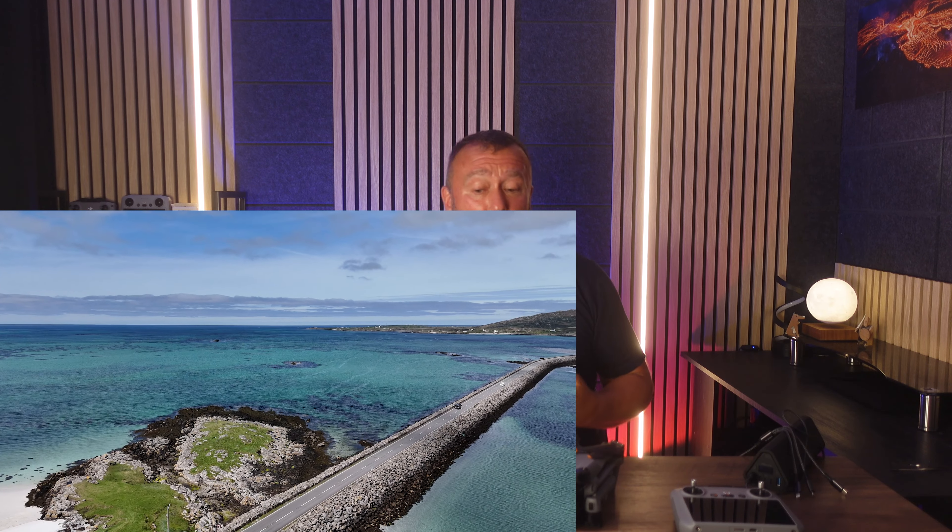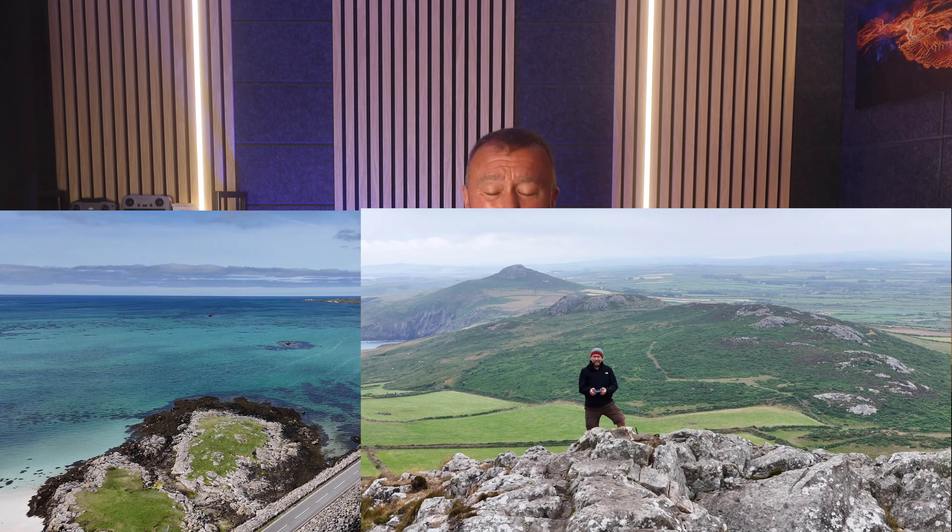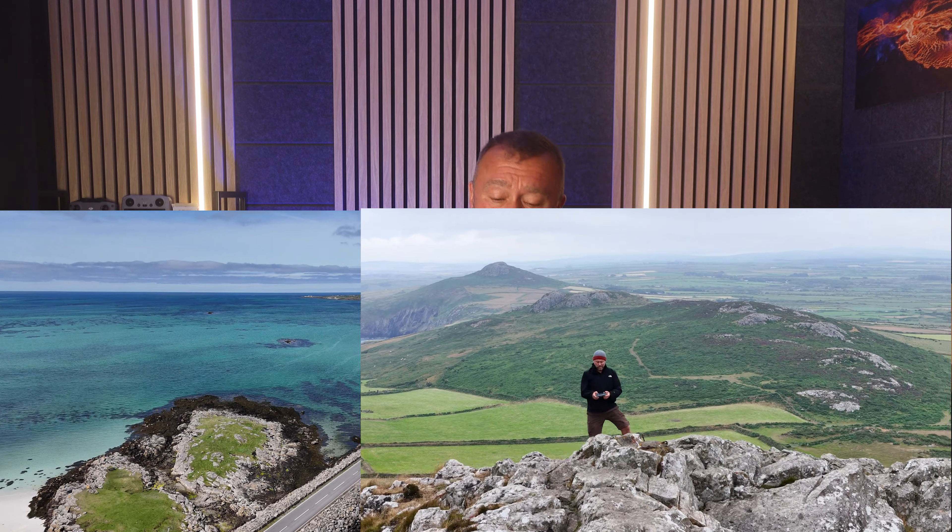Whatever the weather, a lot of you are probably heading off on holiday soon and wondering whether or not it's worth taking your drone along, or which is the best drone to take with you. After two weeks in the Outer Hebrides and just getting back from another week hiking in Wales, I thought I'd share some experiences and ideas to help you decide whether or not it's worth taking it along and how to make life a little bit easier for yourself.